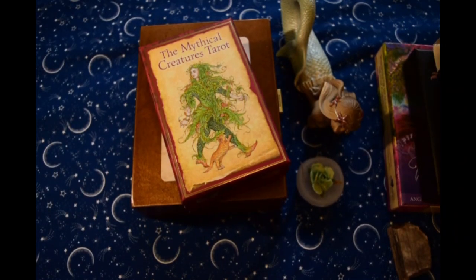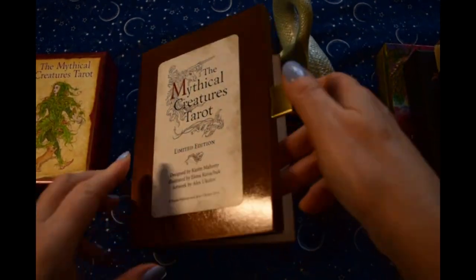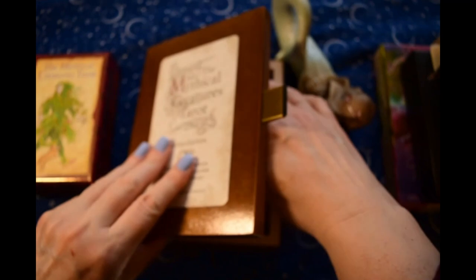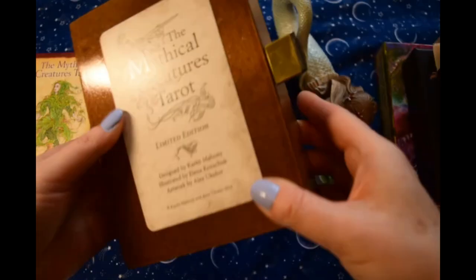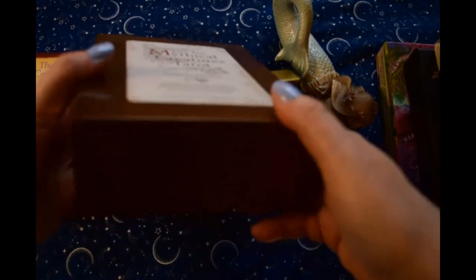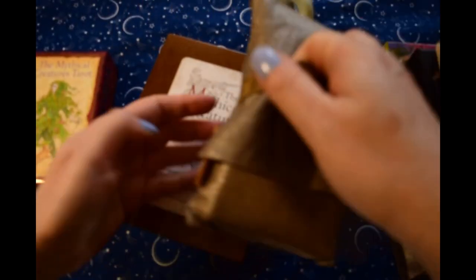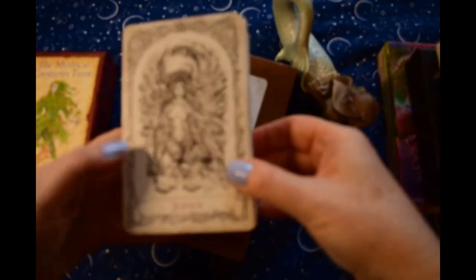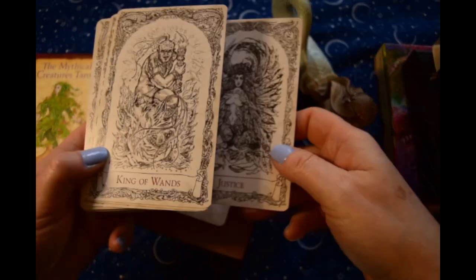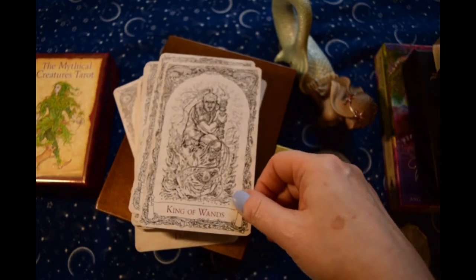And on to the next. So this one's kind of a twofer because initially the Mythical Creatures from Baba Studio came out as a black and white limited edition, and they sent it in this gorgeous wooden box and in one of their lovely bags. Here is the black and white version, which is large — it is quite large, it is not a standard set.